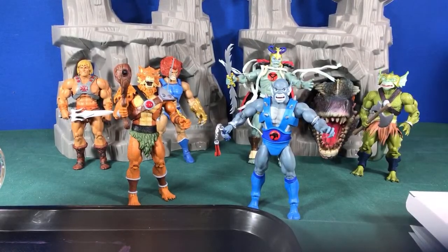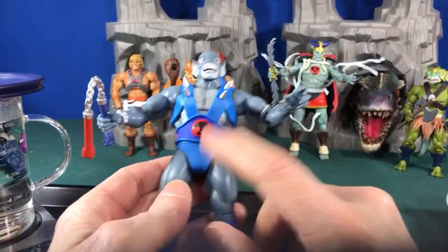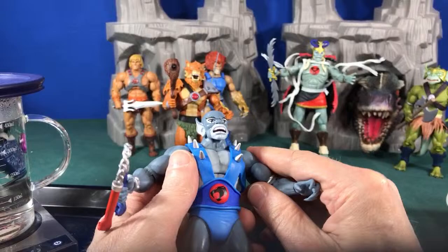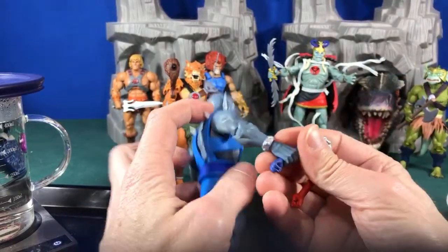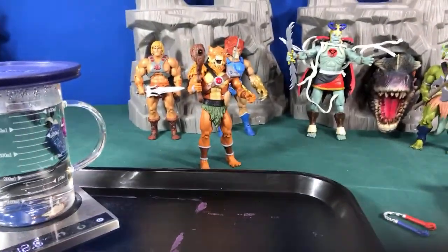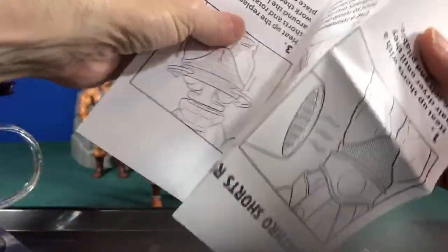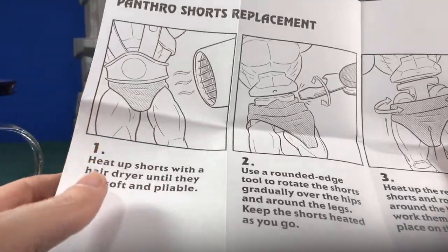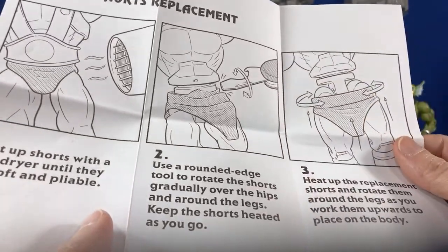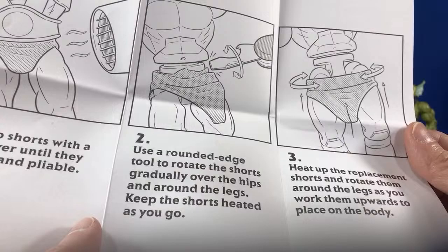Let's get started. First, we'll drop the figure in the hot water before grabbing the screwdriver. The loincloth is the most difficult part — swapping the head and armor are pretty easy by comparison. The instructions say to use a hair dryer, heat up the shorts, take a screwdriver, do a quick twist-pop, and the loincloth just pops off around the edge.